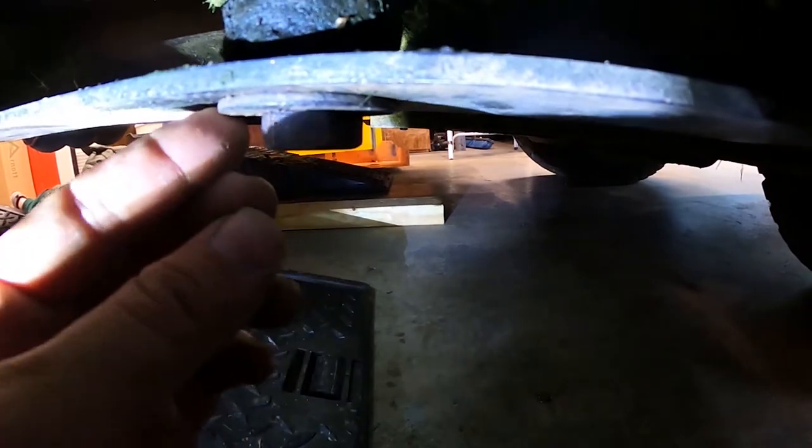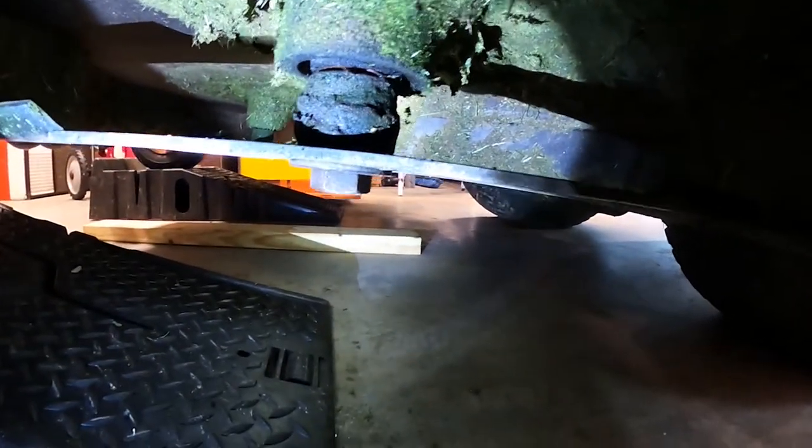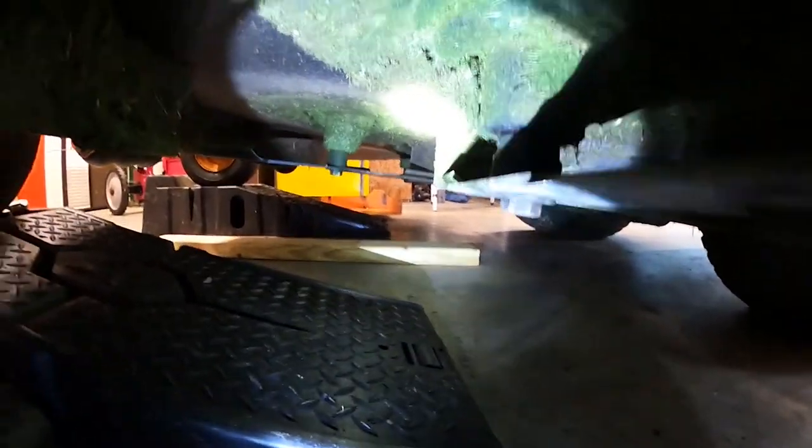Down here you can see the bolt going through the blade, then it goes on a washer, then a spacer, and then up through the deck. To tighten it, I have the 15/16 socket on top and put my adjustable wrench down here, then turn it and tighten it. If you don't hold pressure on the bottom, the blade will spin — but that's how this system works.